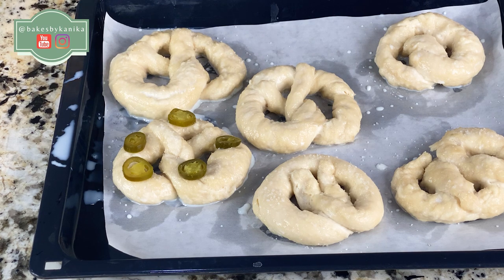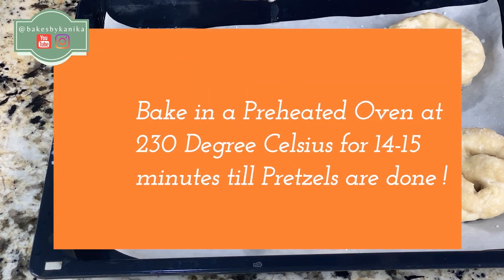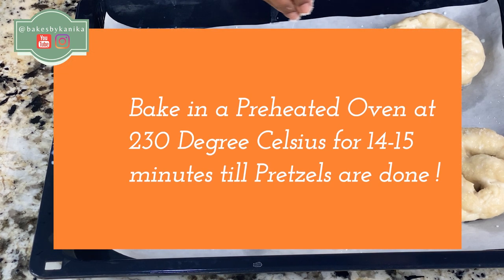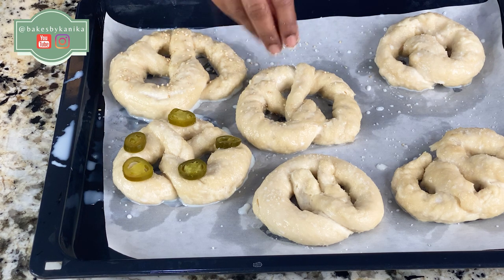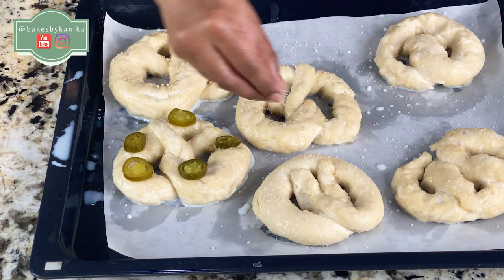Now we will bake the pretzels at 230 degrees Celsius for approximately 14 to 15 minutes, until they are a beautiful golden brown. I have also sprinkled sesame seeds on top, which will look very beautiful. After baking, they will have a good crunchy and nutty texture.